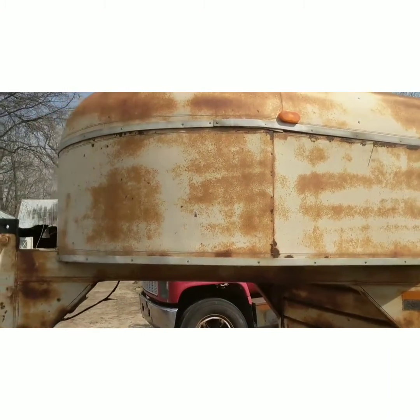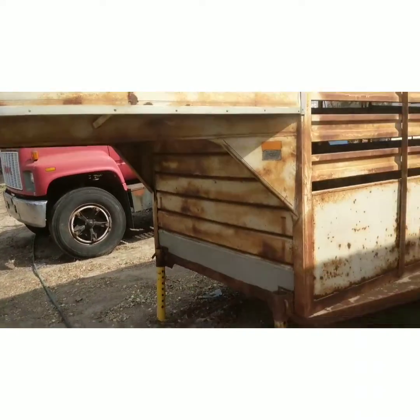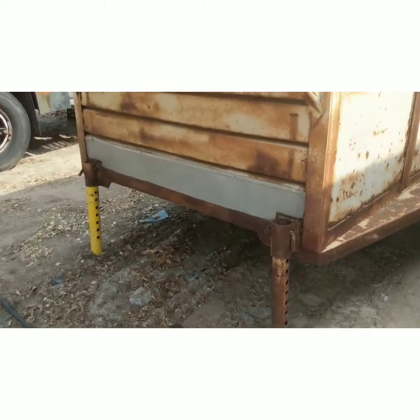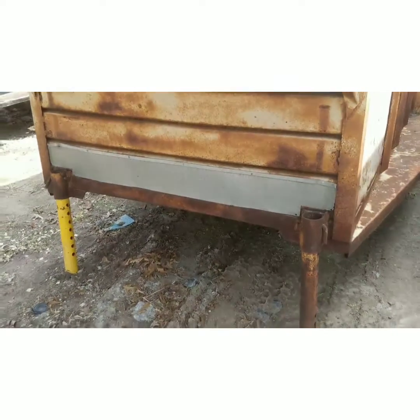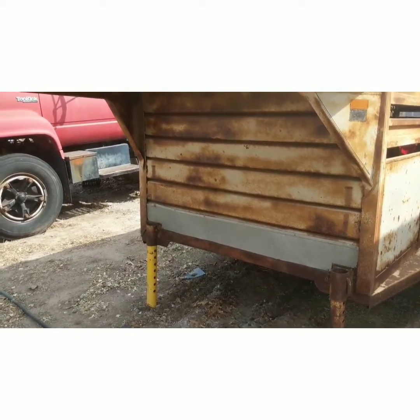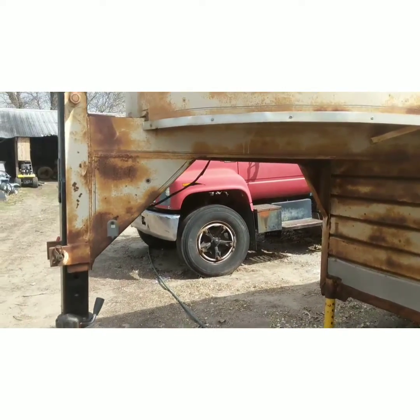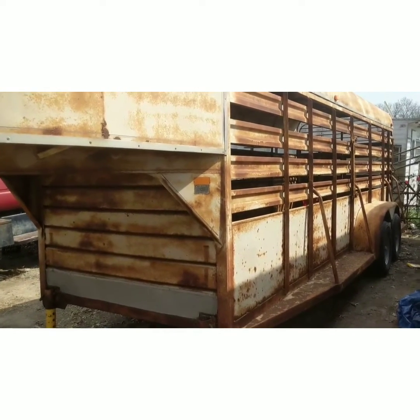We've got to look over some lights. And I don't like the way they have this landing gear system set up, so we're going to be putting a different landing gear on there to get this hooked up and unhooked from the truck. All right, guys, we'll catch you later.